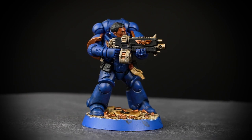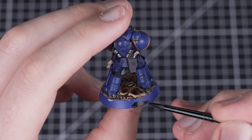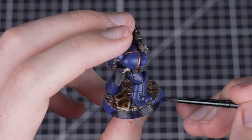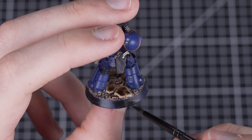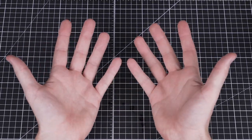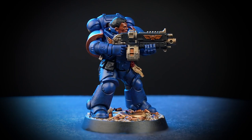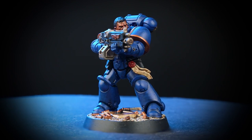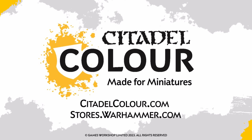Brother Vignius is already looking awesome and more than ready to charge into battle. If you'd like to see how to paint the rim of the base, keep watching. The final thing we're going to do is paint the rim of the base with Abaddon Black — this gives us that super clean and finished look. Thin it down just like before and apply a couple of layers. When handling a miniature, make sure you've got clean hands so you don't accidentally smudge any paint. And there we have it — Brother Vignius is complete and looking heroic, ready to join the rest of Warhammer Heroes' Strikeforce Justian. If you'd like to learn more about painting Warhammer, visit your local store or head over to CitadelColor.com. We hope you've enjoyed this video — see you next time!